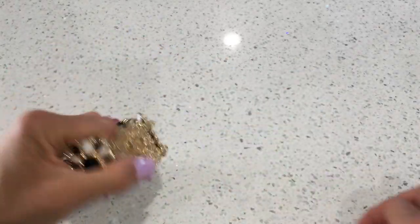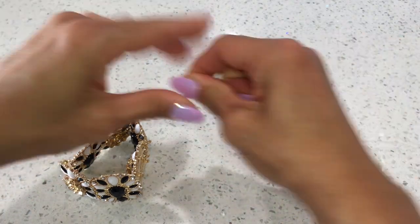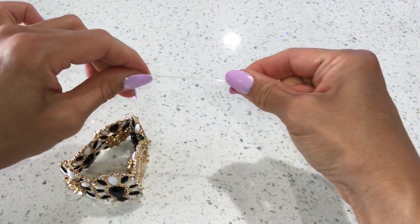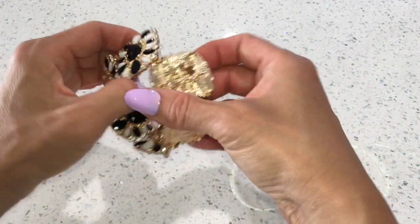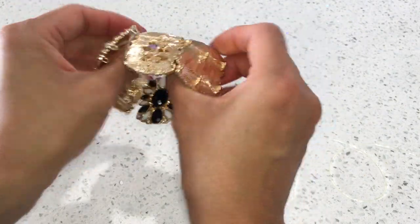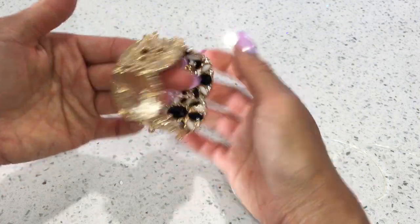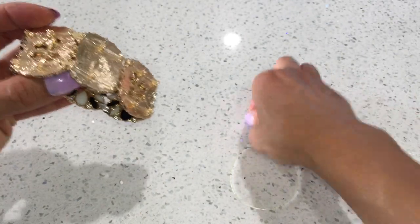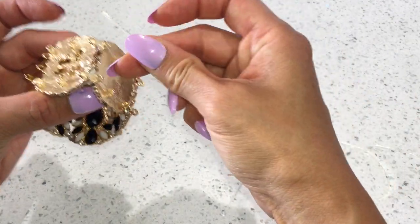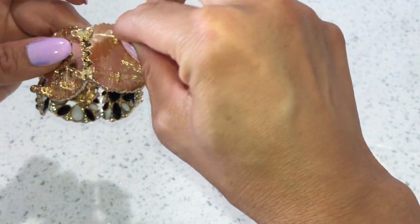Here is the Stretch Magic cord. First you need to stretch it out a little bit before you insert it into the bracelet. Here's the bracelet I'm going to use. I'm going to insert the Stretch Magic cord into the loop and start putting it in through the cord — it's kind of like sewing.